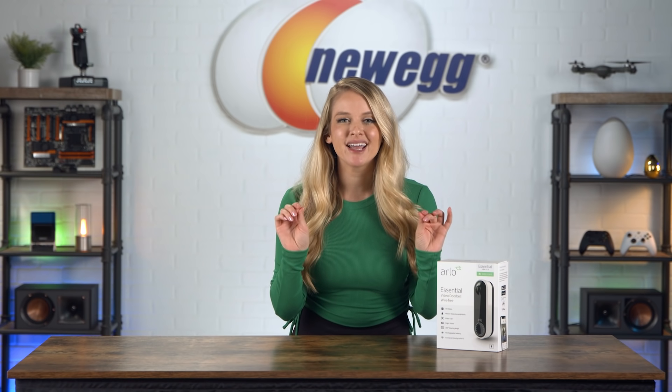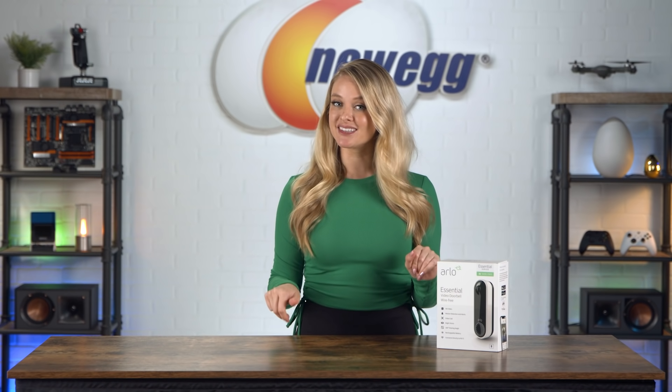Sometimes when my doorbell rings at home and I'm in an antisocial mood, I get really, really quiet and pretend I'm not home until the person leaves. Luckily, with the Arlo Essential Wireless Video Doorbell, I can know exactly who's at my door and then decide if it's worth answering.